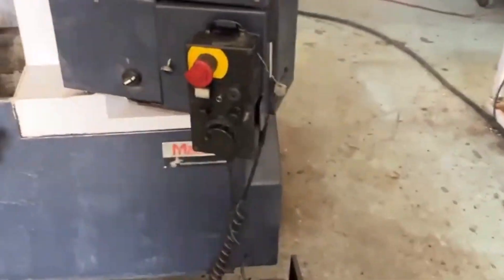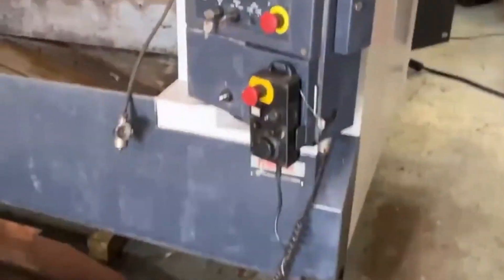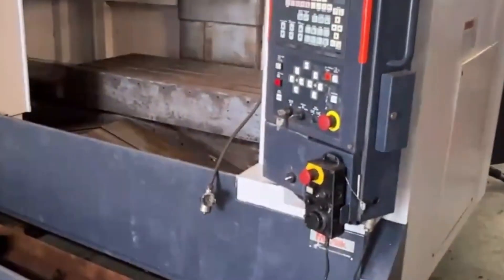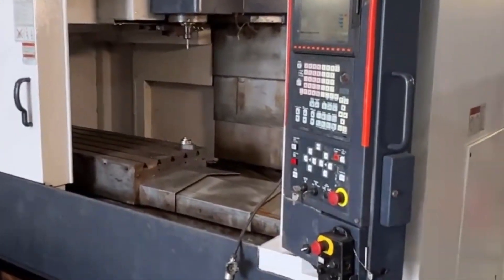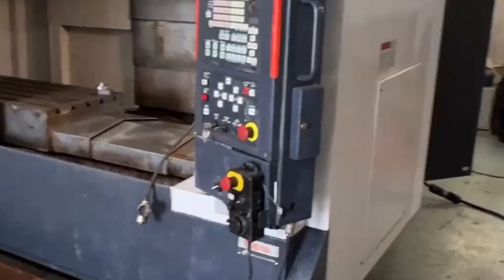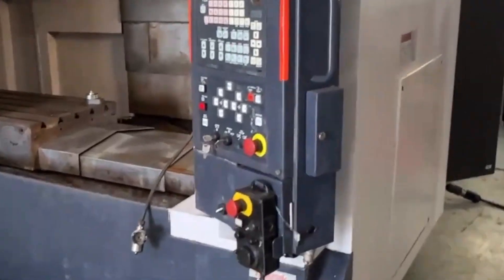It has a remote jog handle. We did do some paint work on the machine to clean it up — not only on the column, but also on the exterior and on the door. The control face as well was a little nasty.